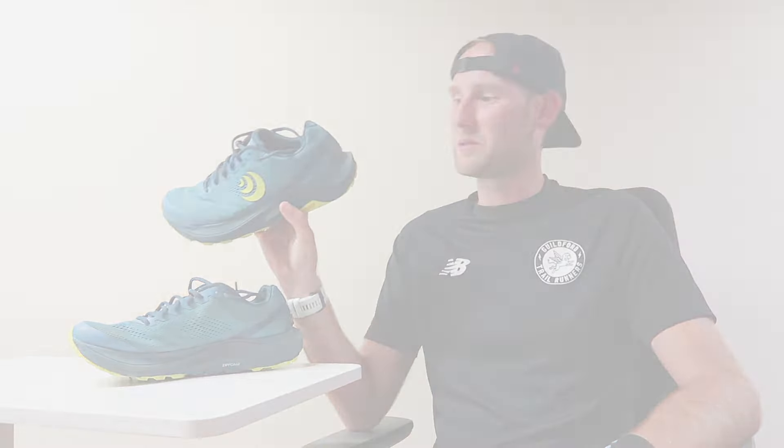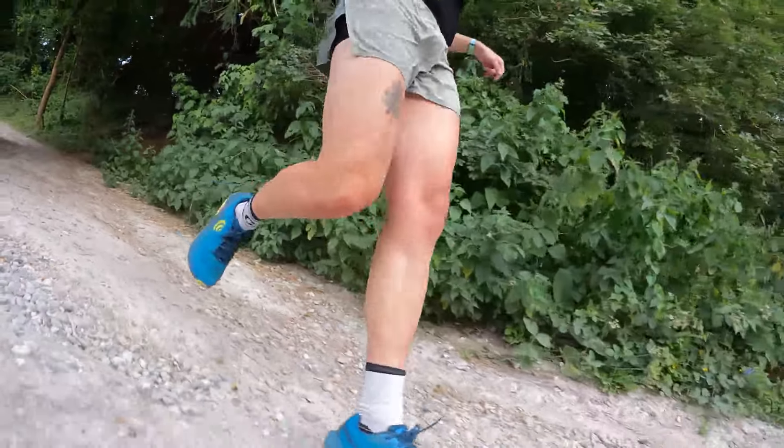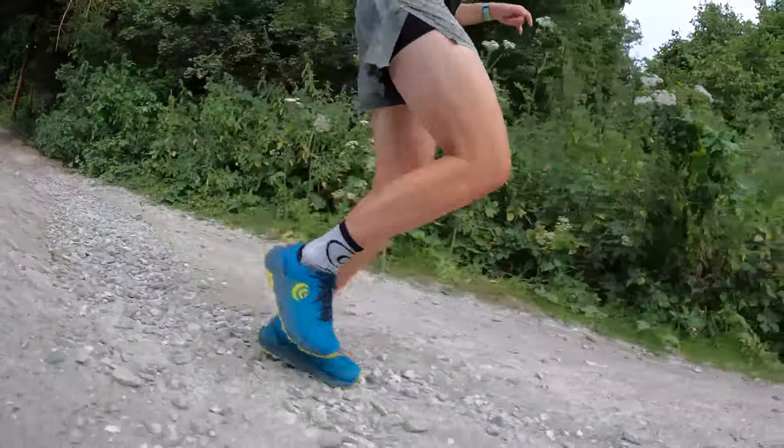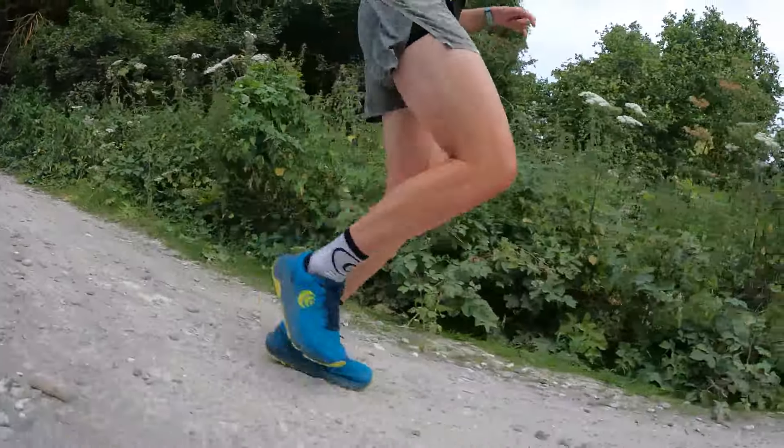As the UltraVenture name probably suggests, these are aimed towards ultra distance running. If you're looking to go long, just cruising along and eating up the miles, this midsole is superb. Also, when running downhills, with it being so soft and cushioned, it definitely absorbs the impact of running downhill, and that's made it a real joy as well.